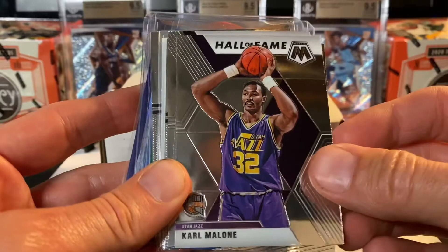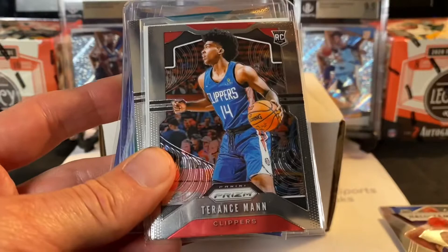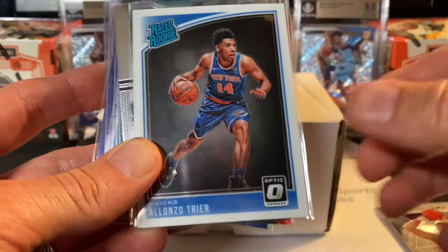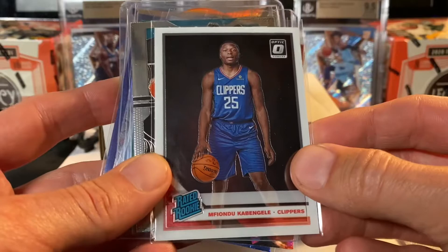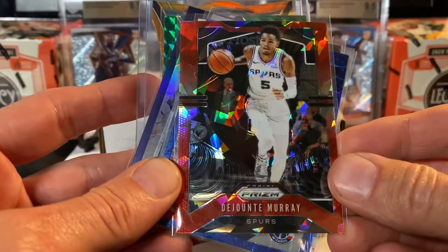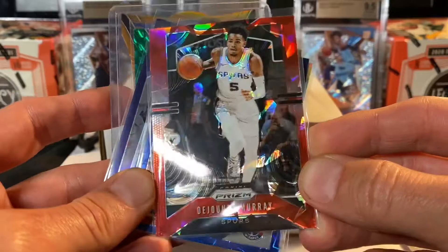We've got a Ty Jerome emergent, a rookie insert. We've got Karl Malone from Mosaic. We've got a Got Game Derrick Rose from Mosaic. We've got a Karl Malone Hall of Fame also from Mosaic, so two of those. In plastic we have Terrence Mann, rookie card from the LA Clippers. Alonzo Trier rated rookie — I seem to pull a lot of Alonzo Trier. We've got an MK rated rookie card from Optic. Cody Martin rookie card from Prism. A Kyle Guy green Mosaic rookie card. We've got a DeJante Murray — this is a red cracked ice parallel from Prism.